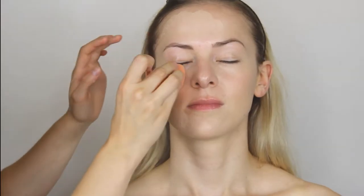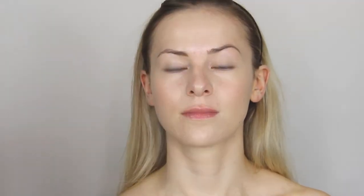We are starting with the base of the makeup. It's quite simple, nothing crazy. Today I'm using the Maybelline Fit Me Foundation in one of the lightest shades, and using a damp beauty blender to buff it into the skin.